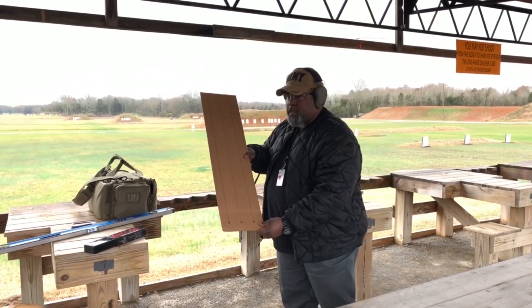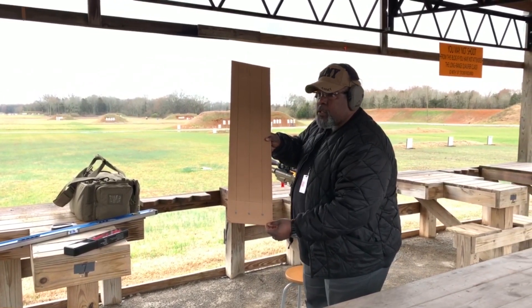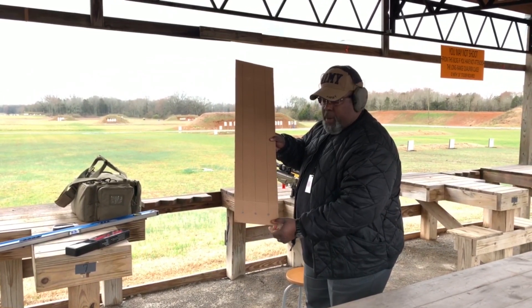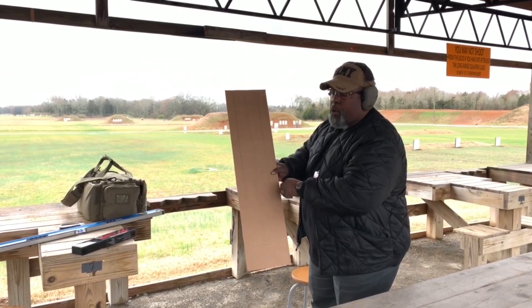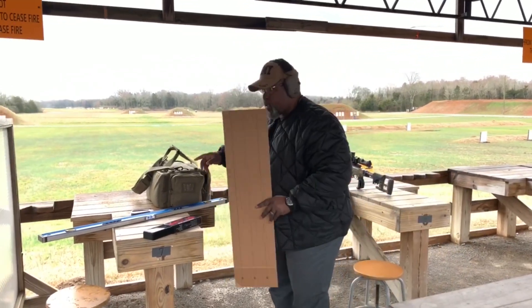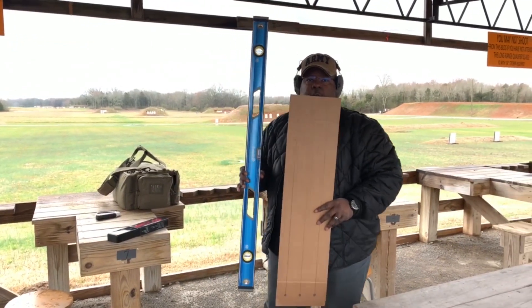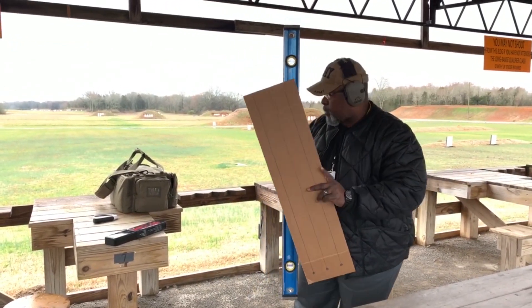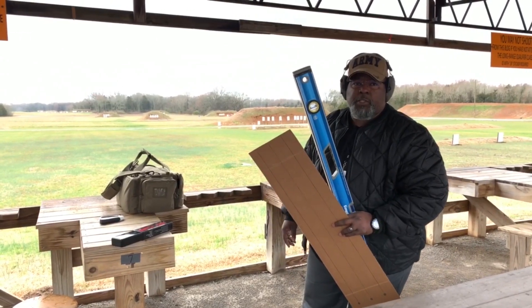This is the tall target — you see down here we have three points so that we can check our zero and make sure we're hitting on. Then you're going to dial up 30 MOA and see where you hit. We're going to put this on the target downrange, make sure we're using a level so that the target is absolutely level, and then we're going to measure back and make sure we know the distance to the target.